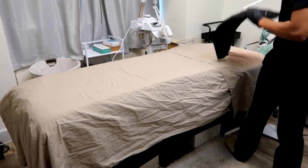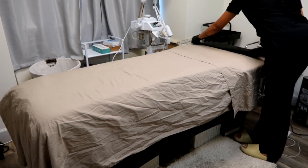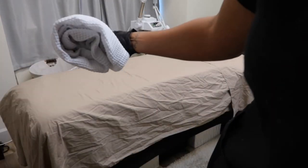You're also going to grab another towel to go at the head of the bed. It's used for a few different things — for the client to lay their head on so they're not directly on the sheet, and also for you to wipe your hands on.